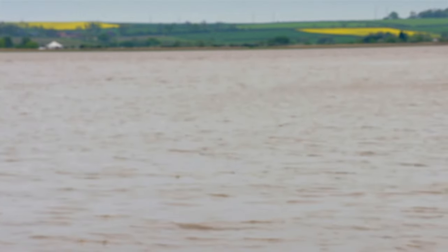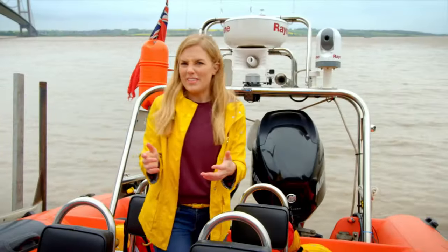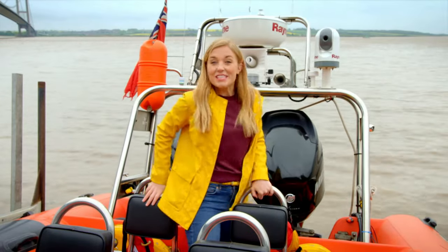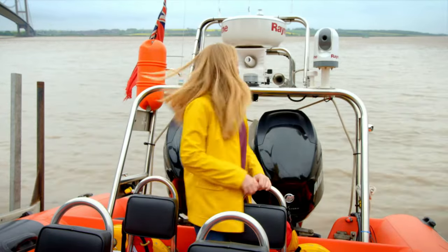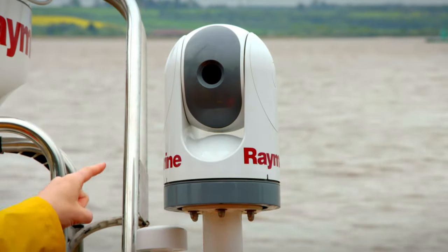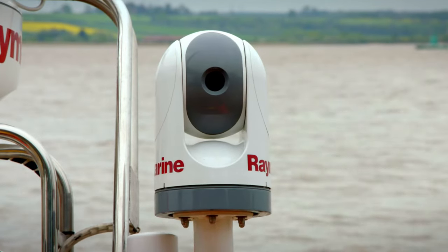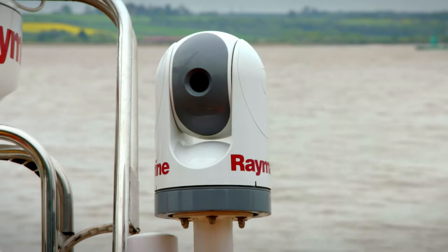Sometimes it can be tricky for the lifeboat crew to spot people in the water, especially if it's at night. So they use a special camera to help them. It sits right up here at the back of the boat. It's called a thermal imaging camera. But how does a thermal imaging camera work? I think we need to take a closer look.